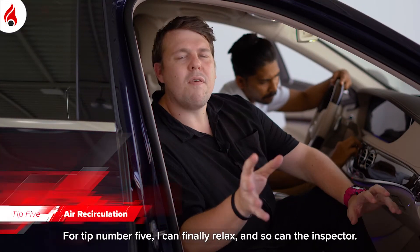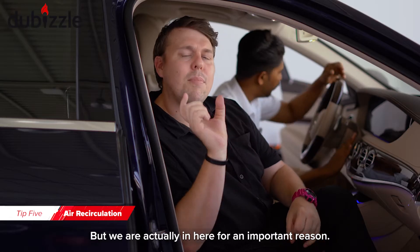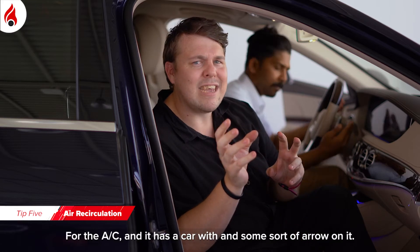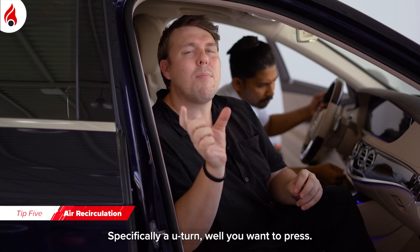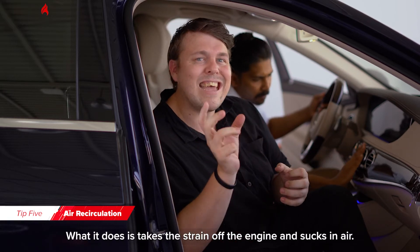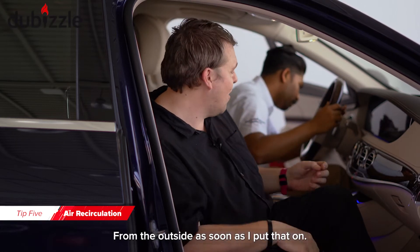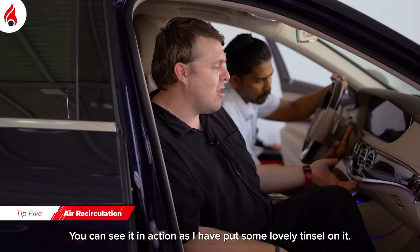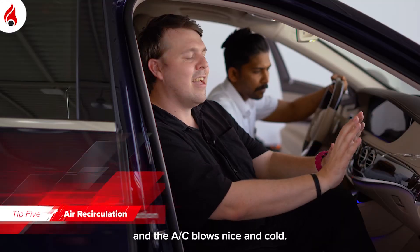For tip number five, I can finally relax and sit inside the car. Now, you know that weird button on the AC with a car and a U-turn arrow on it? You want to press that button — it's the air recirculation button. What it does is take the strain off the engine and recirculate air from inside the cabin. I've put the AC on and you can see it in action with some tinsel on the vent — it blows nice and cold.